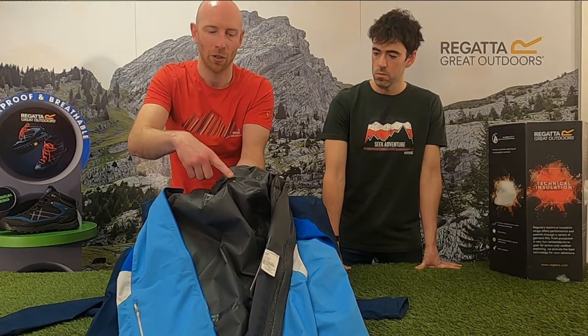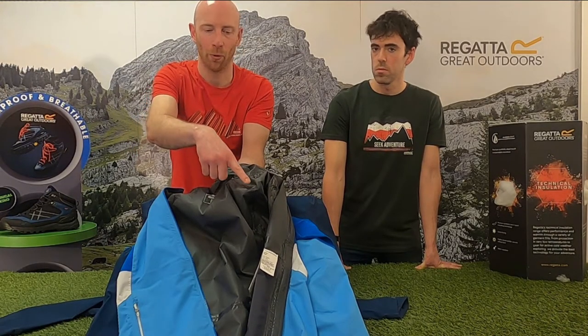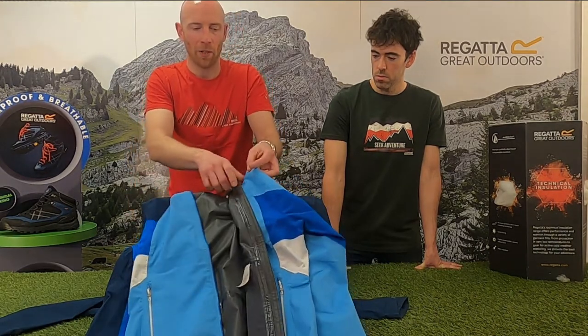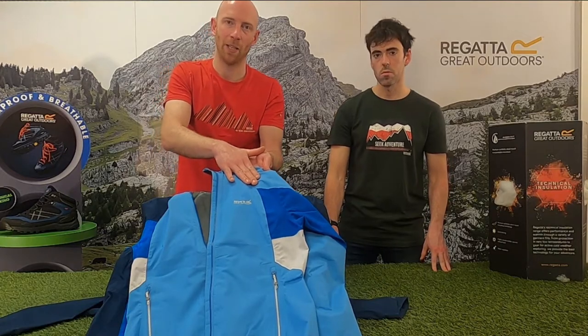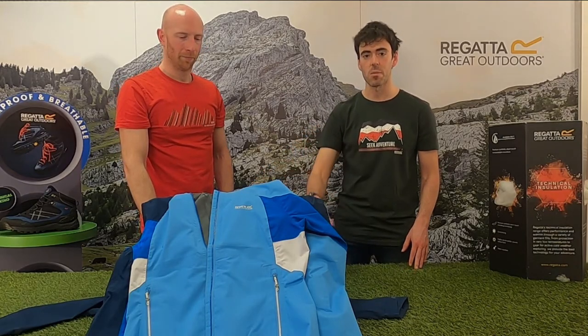This tape acts in a similar way to the membrane or coating — it creates a fully waterproof seal over those holes. So everywhere on this garment where you've got stitching, there aren't any holes; it's been covered by these tape seams. That stops any water getting through where you'd think it could seep through — it protects it completely.